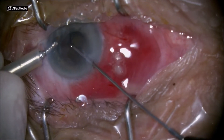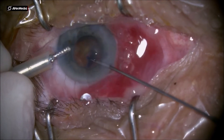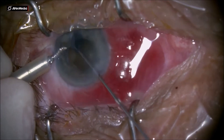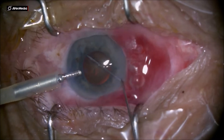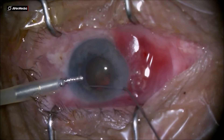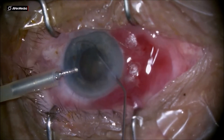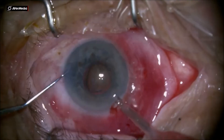The capsulorhexis is done aiming for a fairly larger than the pupil capsulorhexis, so it's done a little bit underneath the iris margin, the pupillary margin. I do dissection and I will not try to rotate too much the nucleus in this glaucoma patient — the anterior segment is pretty fragile, so I don't want to damage the zonules in any way.